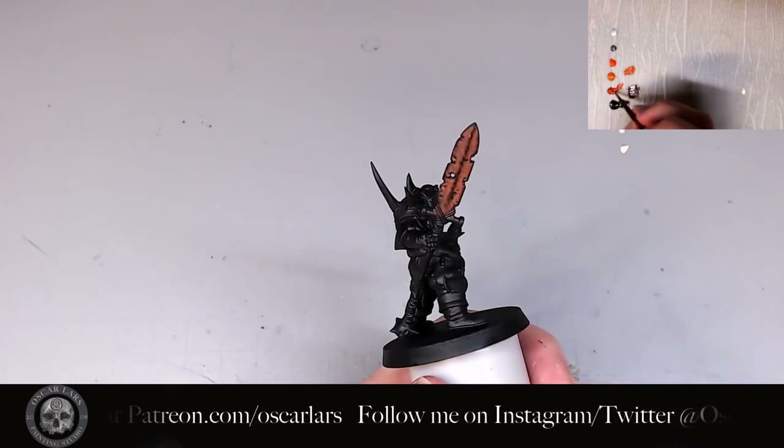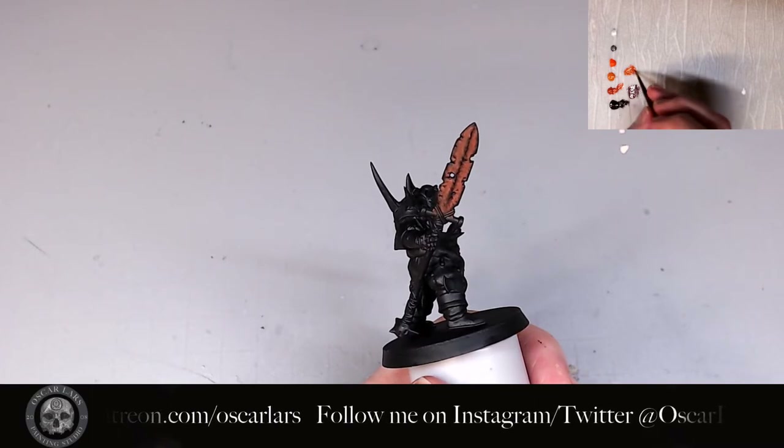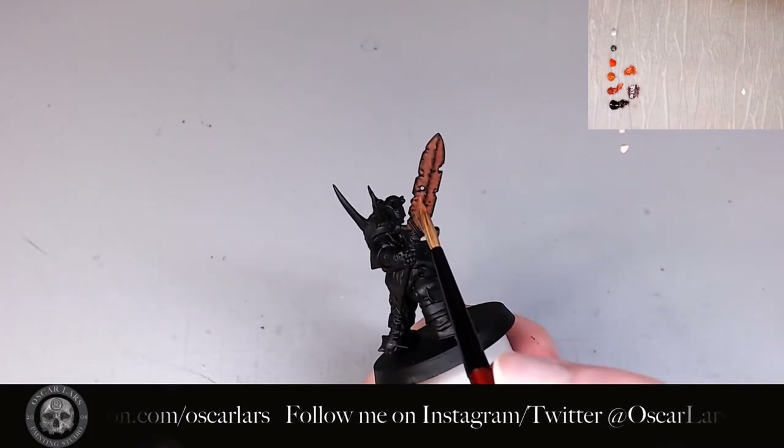The fourth layer is a mix of Kalahari Orange and Mars Orange. I apply this layer similarly to the previous ones by stippling and leaving a bit of the previous layer exposed.